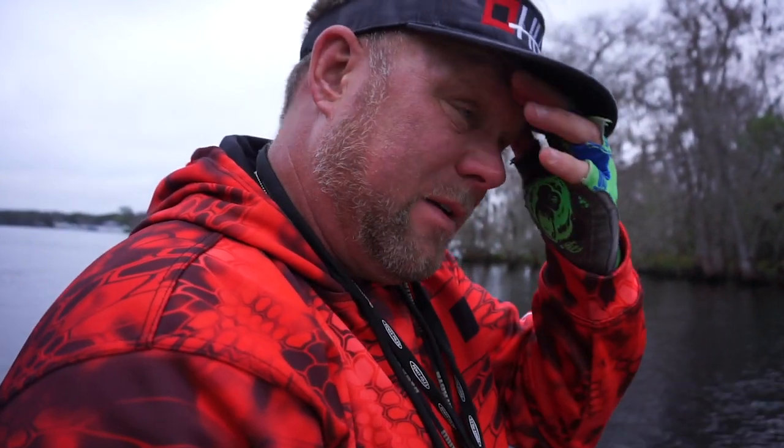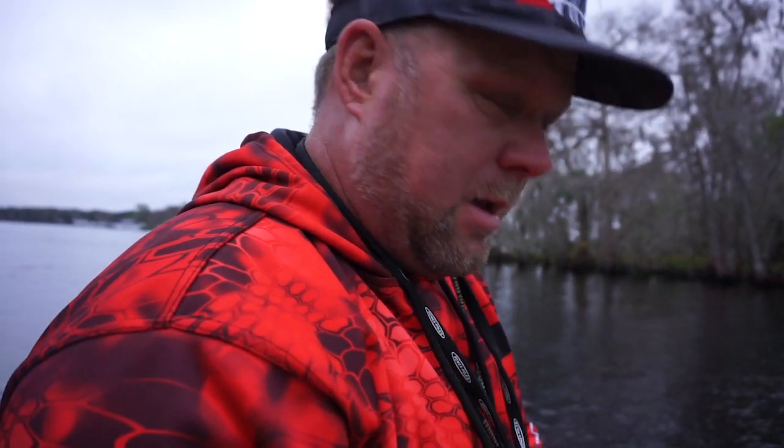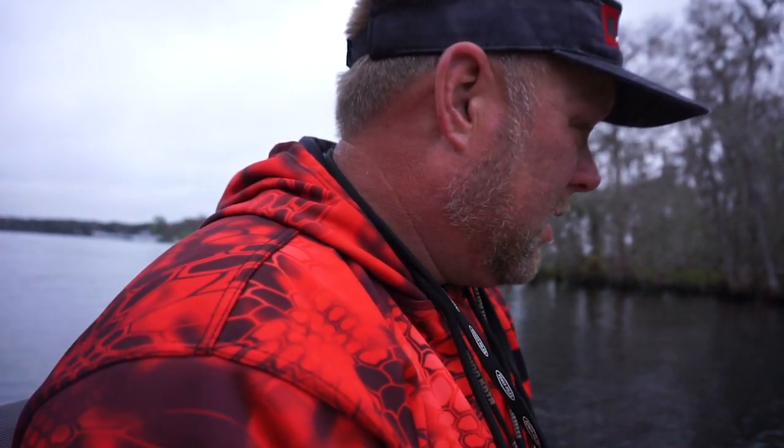I like about .5 or .4 speed in tough conditions. My go-to speed on St. Johns is like .7 — that's a good speed for these black crappie because most of the time they want decent movement, some kind of movement going on. So slow down and downsize are the two recommendations I would make.